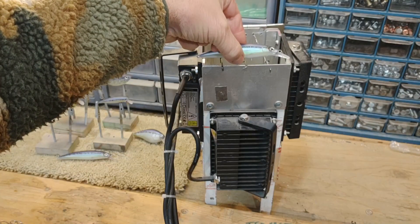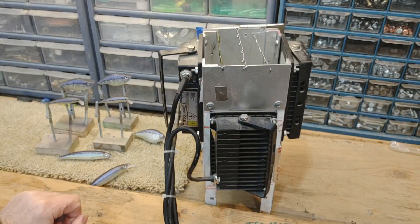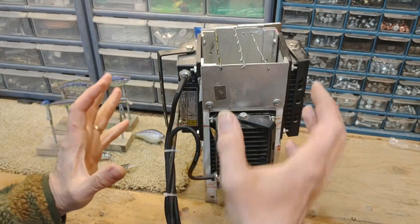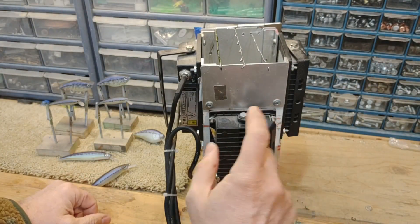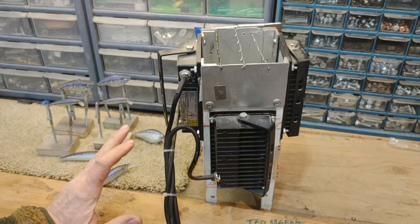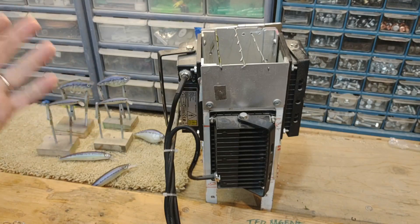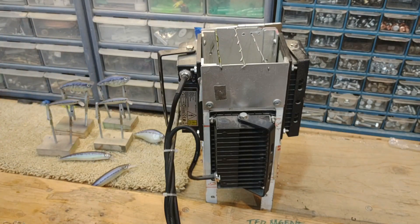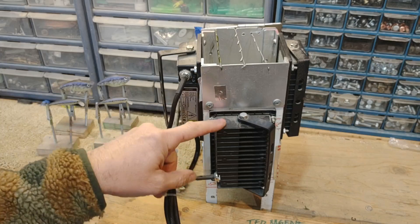Now this isn't very big — you can see this is a six-inch jerkbait, and I have all the bulbs relatively close to the lures because I get a better cure rate that way. It works perfectly fine. The lures I put in here typically take between 30 minutes and an hour to fully cure. Generally speaking, 30 minutes they're done, but I give them an extra hour just to be safe.